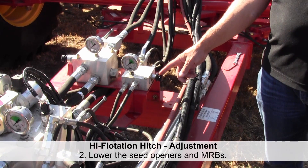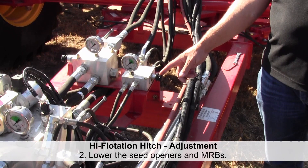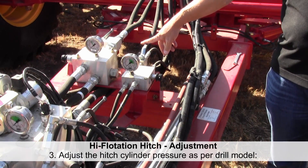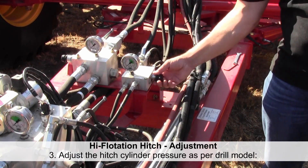The second step is to lower the PHD openers and banders. Be sure that the ball valve to the hitch cylinders is open and the cylinders are extending. When the cylinders are extended, adjust the valve or the gauge to the following starting points.